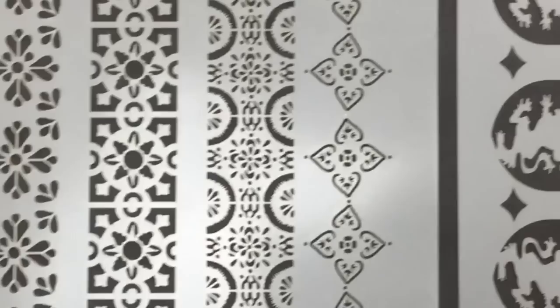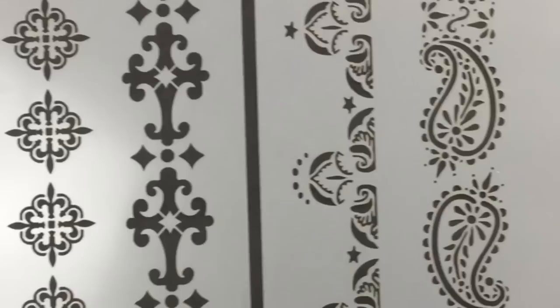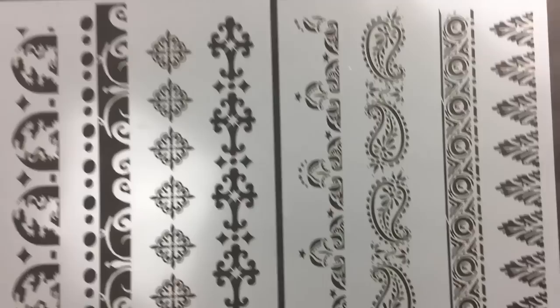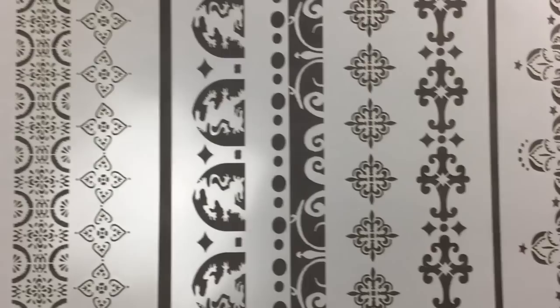Lori's stencils are just awesome. As you can see, they have sort of an international meets bohemian flair. They're kind of exactly what I thought Lori might come up with. I believe they are such a representation of her work, and I cannot wait to see how she and her students are able to use these stencils. They are all borders and she designed these specifically to fit around the edges of the canvases that she uses when she does her work.